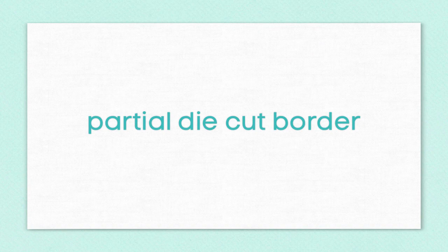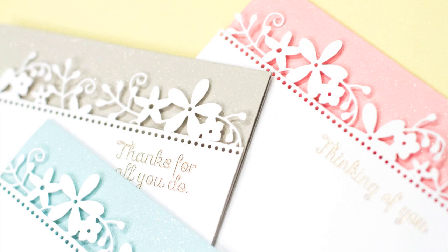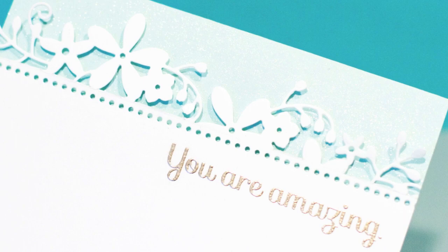Hello there everyone. It's Jennifer McGuire and I appreciate you stopping by for another video today. In this video I'm going to show you how to do a very simple technique. It's so simple in fact that I'm going to create a set of note cards with this technique. It is doing partial die cutting to create a unique border. Another great thing about these cards is there aren't many products needed for it.